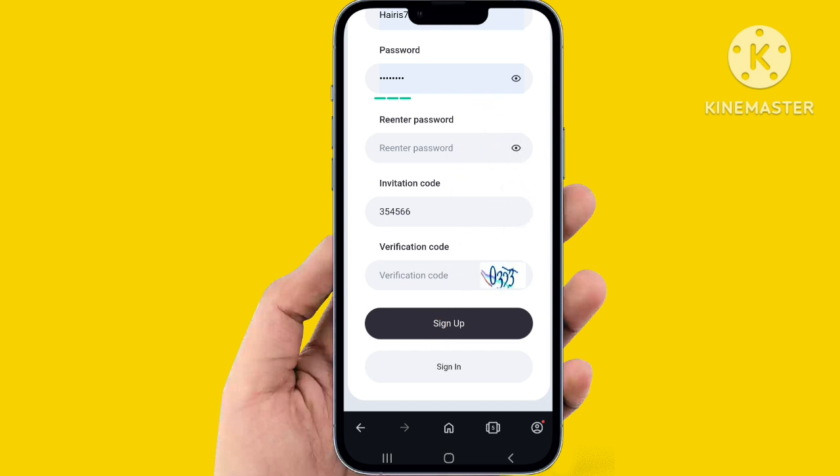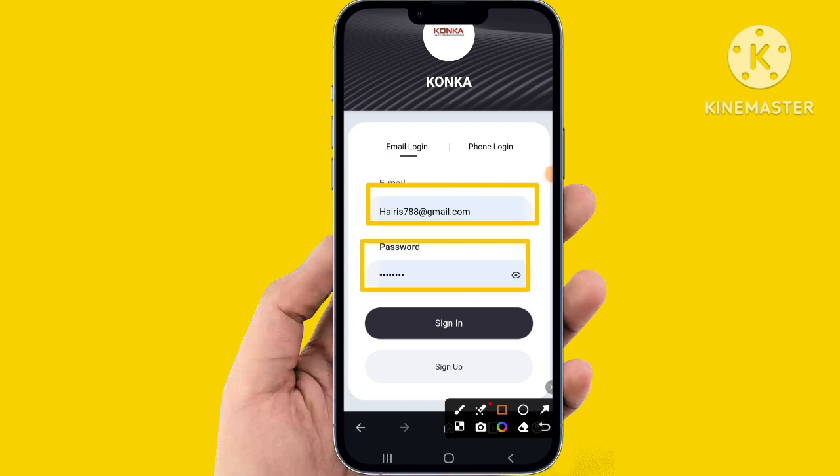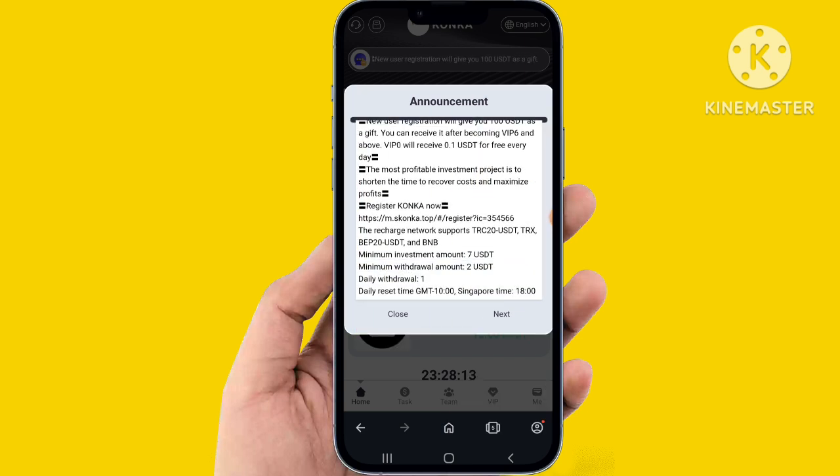Very easily and simply sign in to the website and fill up all the details. Click sign in, check all the filled details including email address and password. This website is highly registered and VIP. You can check all the announcements — read them carefully. The website is free and very interesting, then close.